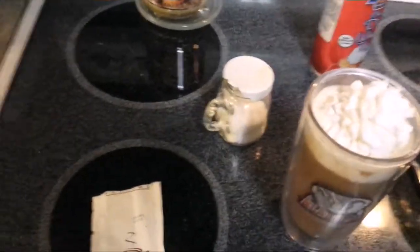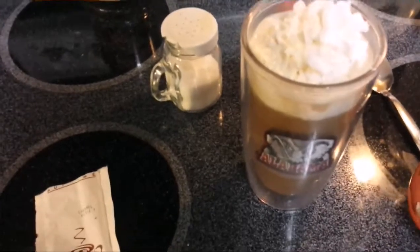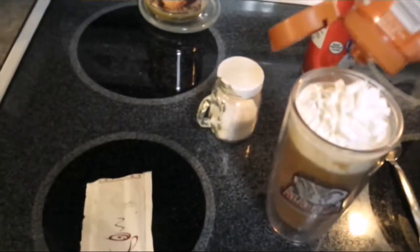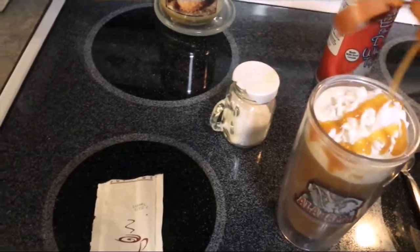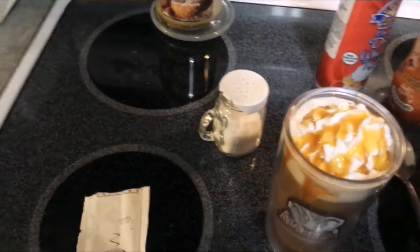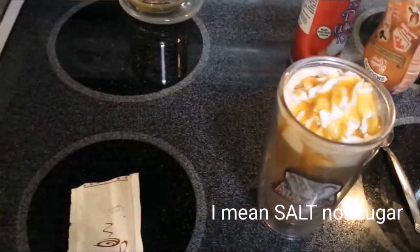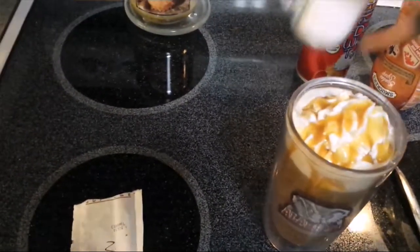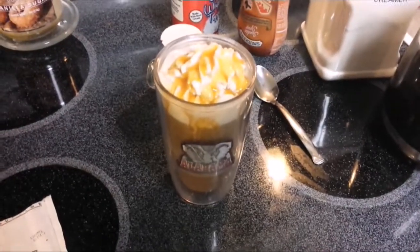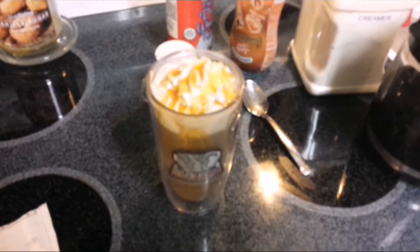This right here is just a caramel sundae sauce — squeeze it on top, sprinkle some sugar on top, and then you're done. Hope you enjoy it, y'all have a great day, bye!